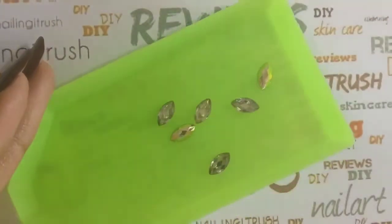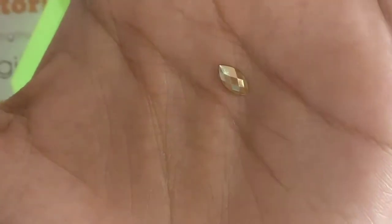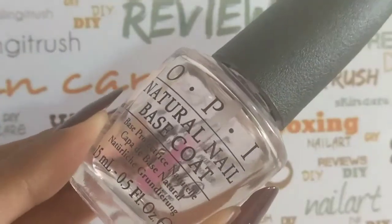The first side is this diamond silver side, and when you flip it over you can see these gold cutouts of diamond shapes. So you can use either side to stick them onto your nail.